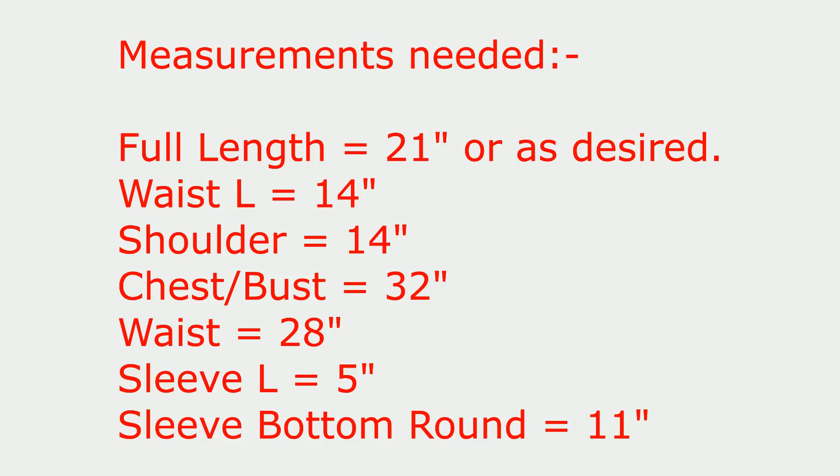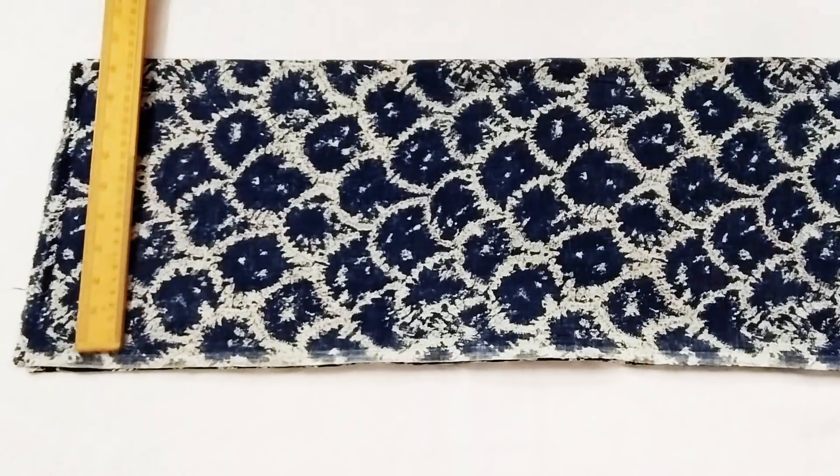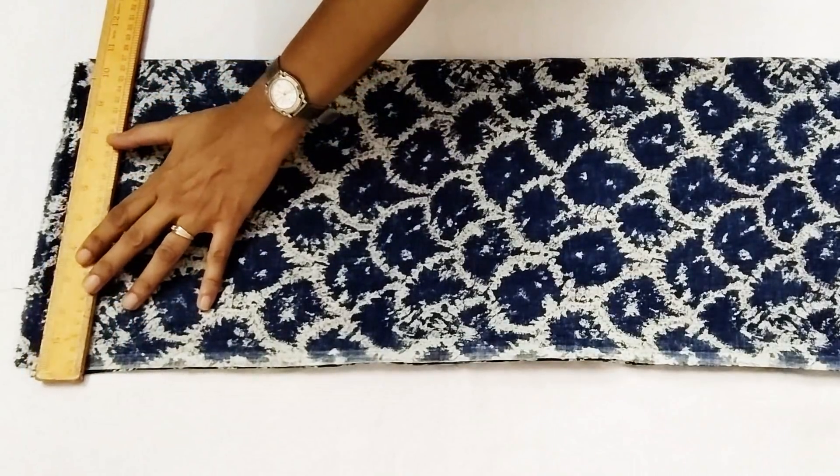The measurements you need are: length, waist length, shoulder, chest, waist, sleeve length, and sleeve bottom round. The formulas used are mentioned — you may pause the video and note down these formulas so that you can use them.